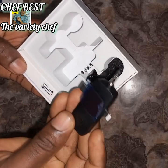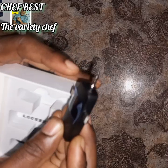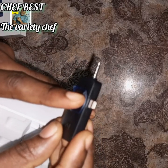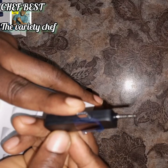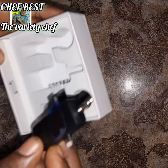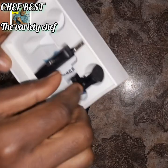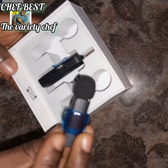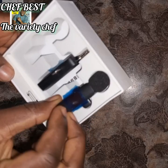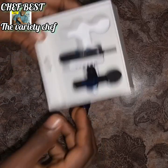This is where you charge it — it has a connector for iPhone and it has Type-C as well, so it covers whichever phone you're using. And it has two microphones: the first one and the second microphone.